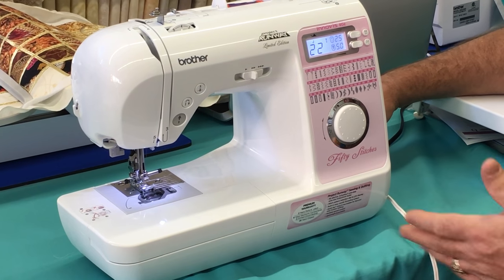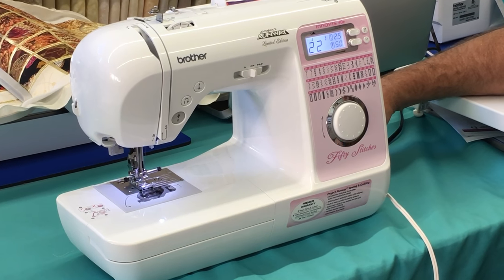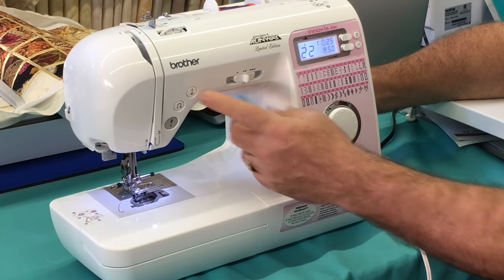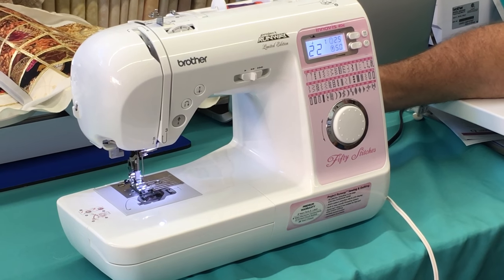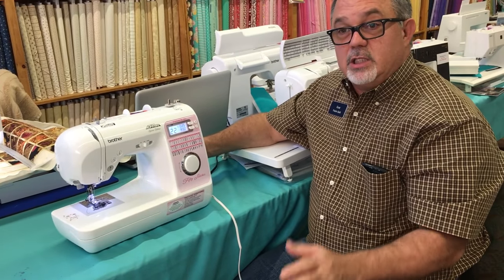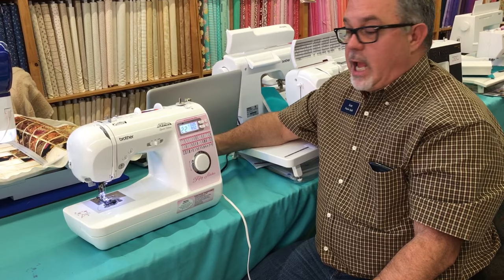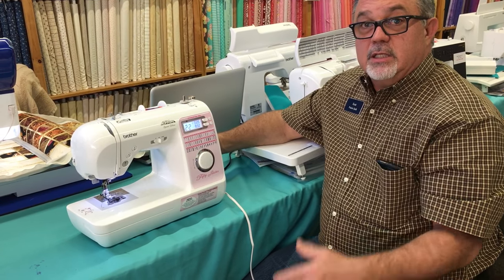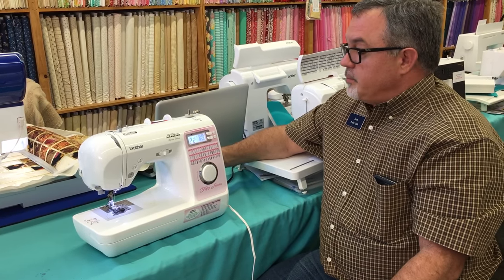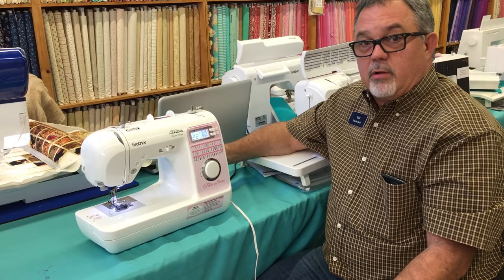All this is on an entry-level machine, so today entry level doesn't mean short on features at all. So many features we used to only see on top-of-the-line machines are now in machines that are very affordably priced. Even if you're not buying this for someone in your family but for yourself, it makes a great second machine to take to class. We are very impressed with the Brother line and its technology here at Prairie Quilt — we're all in on this brand. We're proud to carry it, and proud to service Brother machines no matter where they were bought. Thank you for taking the time to watch this video — look for more, as we'll be covering more machines in the Brother line.